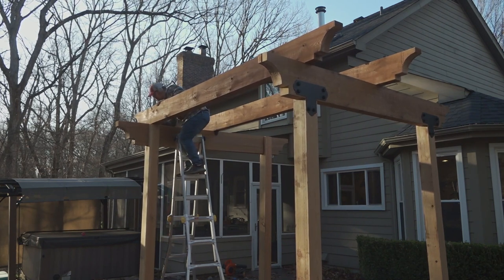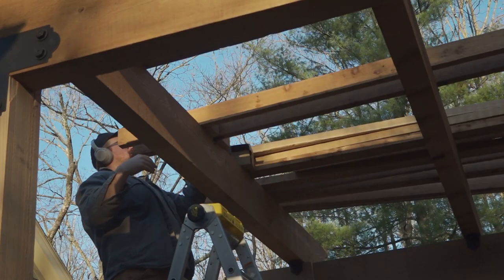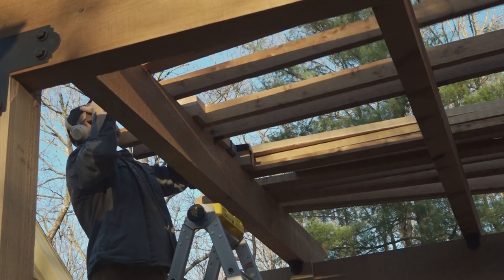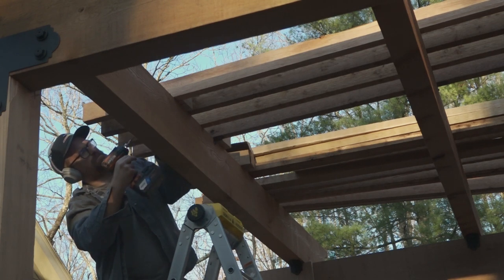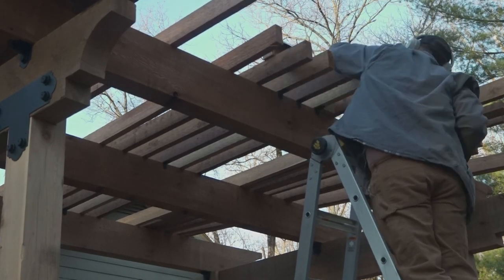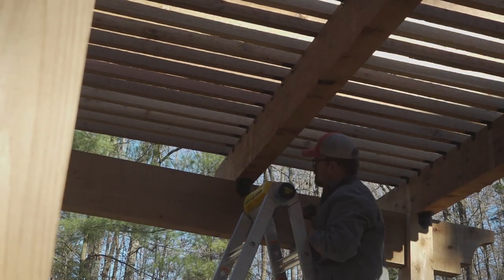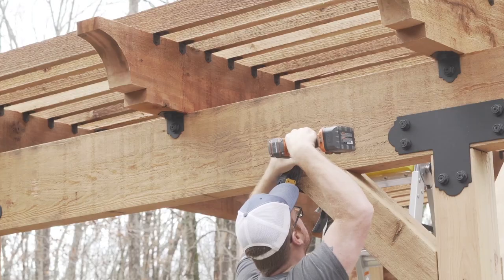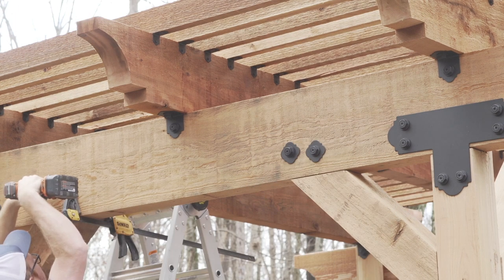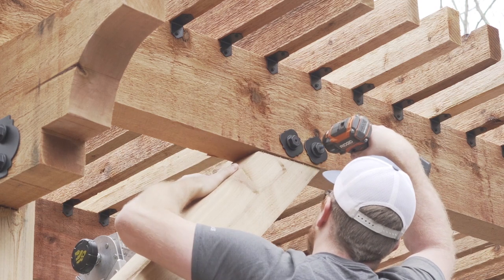With the three rafters installed, all that was left was the lattice. Given how beefy everything already looked and the inconsistency of 2x2 stock, I went with full 2x4s for the lattice. I started from the center and worked my way out using spacer blocks for consistency. The process went super smooth, but I really wish I would have used a compact impact driver for this job because my shoulders were toast after installing 25 lattice pieces — 25 pieces with 6 straps per lattice times 2 screws per strap means I drove 300 screws over my head using a drill that probably weighed 5 pounds.